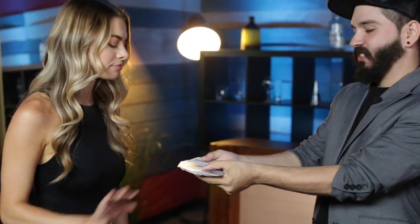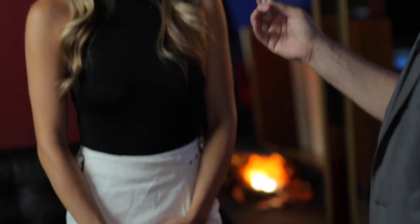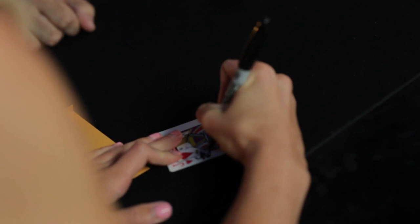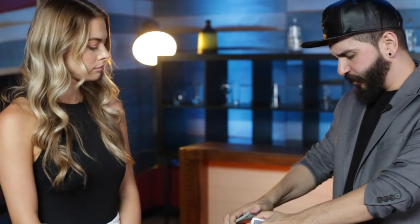Take any card at all — it doesn't matter which one it is. Put your name on it. So this is going to be your special card. We're going to put the card somewhere in the deck, lose it in here. In fact, we can even give it a little tiny shuffle just for good measure.